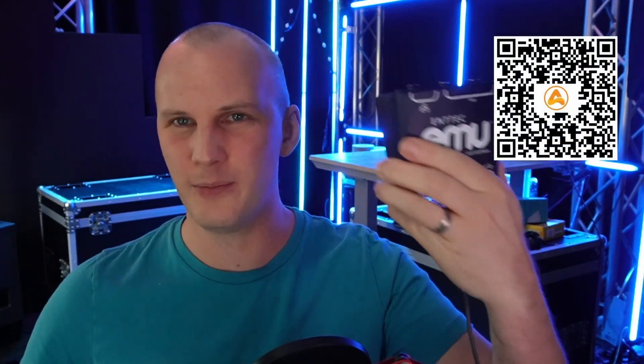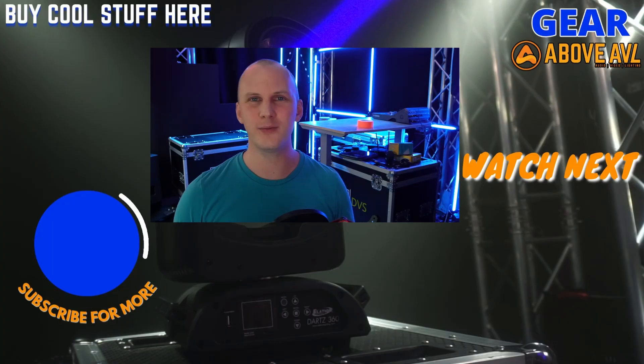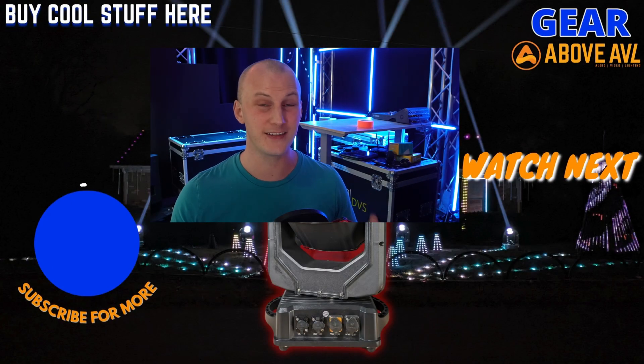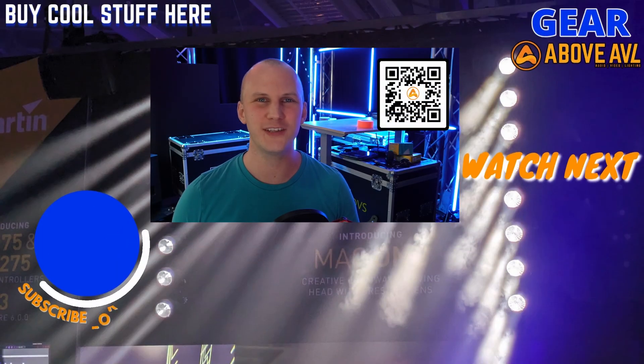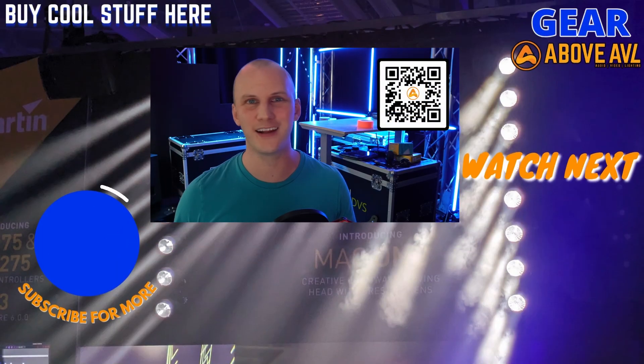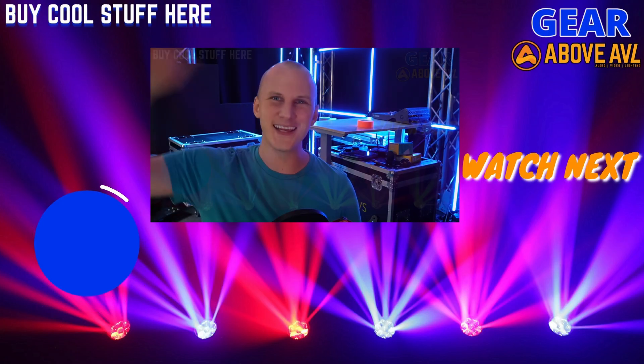I hope you guys enjoyed this video. Let us know in the comments what you think. If you want to check out EMU, we've got the box bundle at aboveavl.com - we'd love to get it into your hands and help you program awesome lighting for your next events. Need audio gear or video gear? We've got all that too. Email us at gear@aboveavl.com, check everything out at our website, and we'd love to help you find the perfect gear for your needs. Head over to aboveavl.com - we'd love to help. See ya.